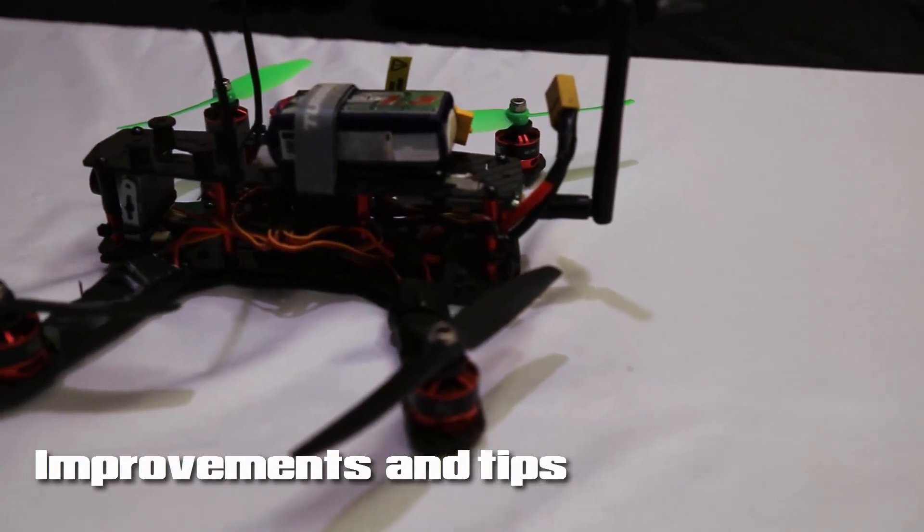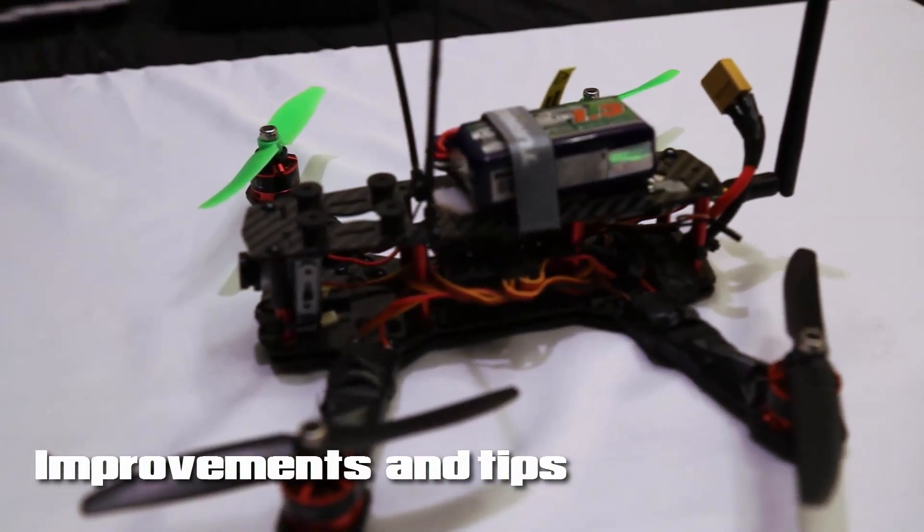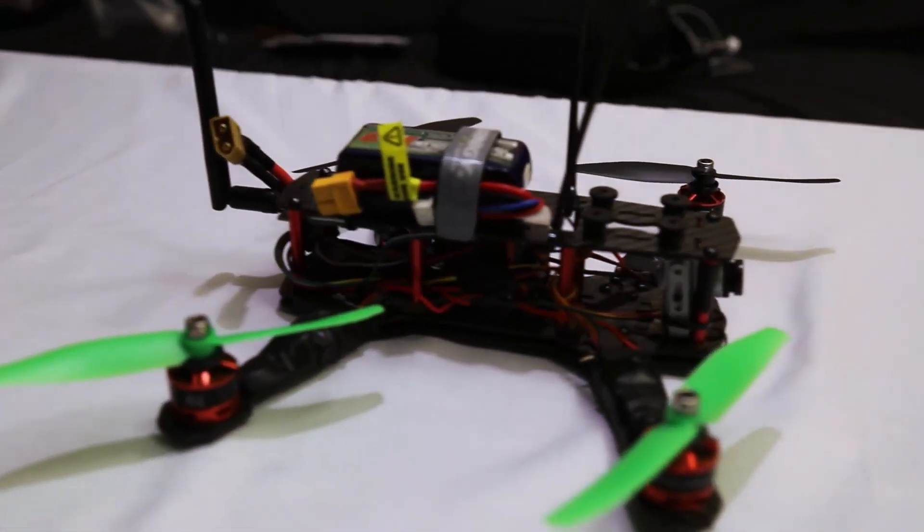I wanted to make a quick video on the improvements that I made to my ZMR250 so that you don't have the problems that I had in the beginning and I can save you those headaches.